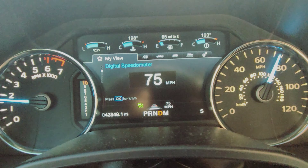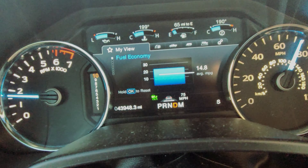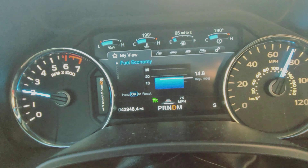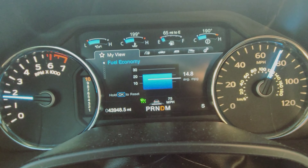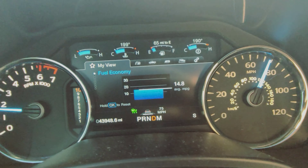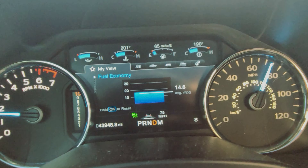So today I'm going to put some E85 in the truck and document how it reacts, what kind of results I get, how it runs — just in case there's anybody else out there who thinks they might want to try E85 in their vehicle. Right now I'm getting 14.8 miles per gallon. Of course this truck is lifted with bigger tires and tuned, so it doesn't get near as good gas mileage as a stock vehicle.